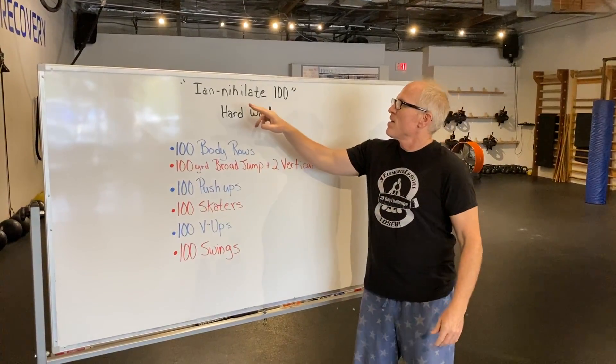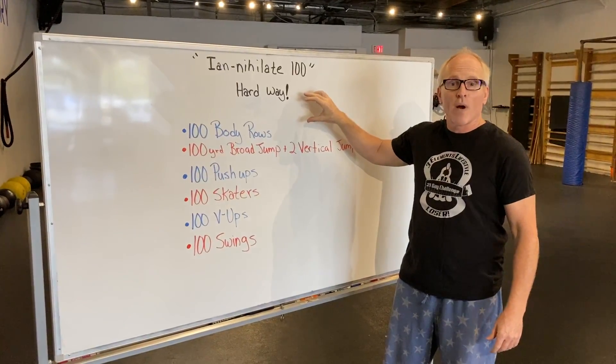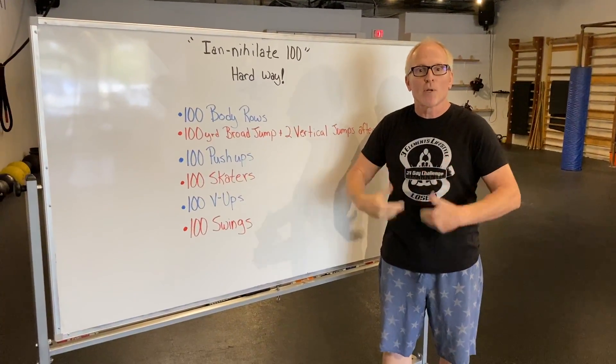All right guys, today we have the Ian ILA. Ian came up with this — the 100. We're going to do this the hard way. The reason why we do things the hard way is that we want to burn out the muscles.